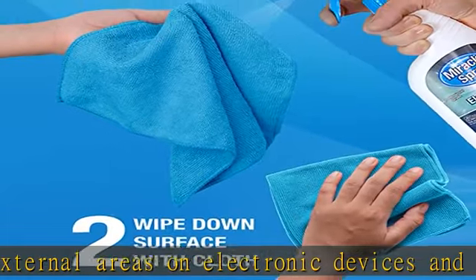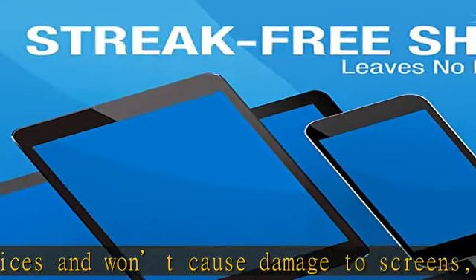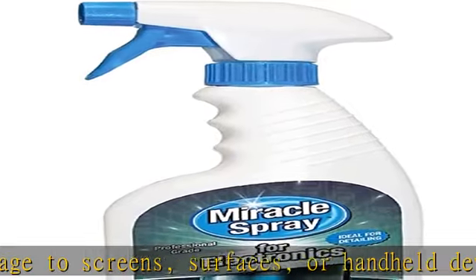Home or Office Convenience. Safe for personal or professional grade and is great for shared tech in classrooms, homes, or work areas, making this a great go-to electronics cleaning spray for any environment.